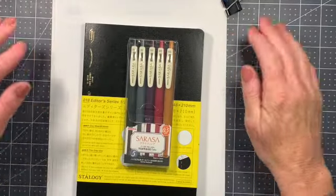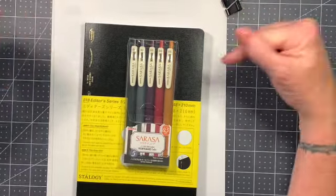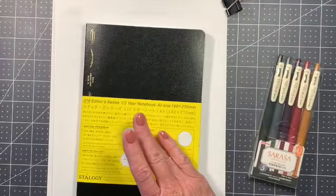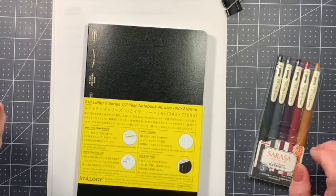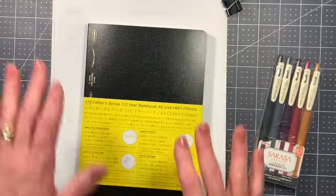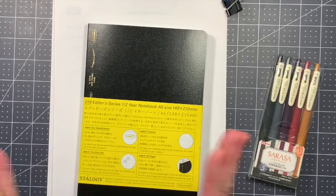Hey everybody, welcome into my channel. Today we are doing something quite different. My friend Jojo Zahana was doing a video on her new Stalogy half-year notebook A5 size — I thought it was so cool. I was considering getting a new bullet journal for 2021 and I still might, but I'm not really sure these are in the bullet journal realm. I know absolutely nothing about them, so this is not going to be an educational video.